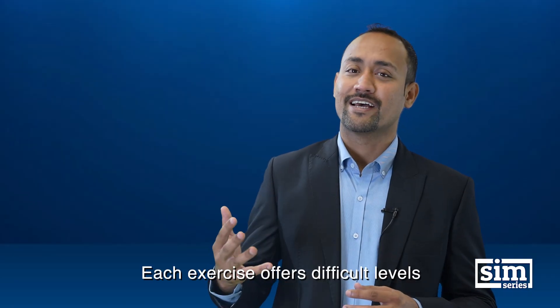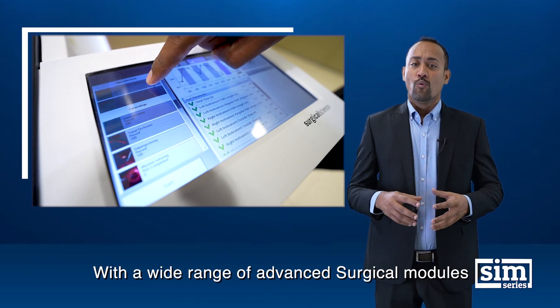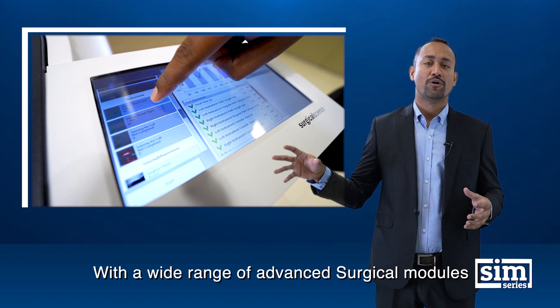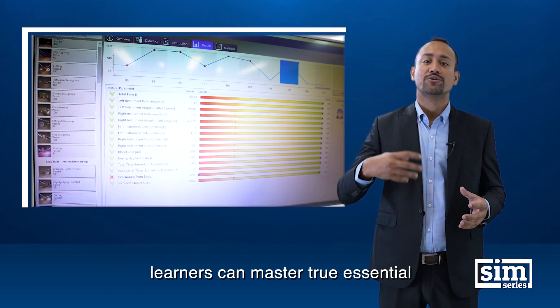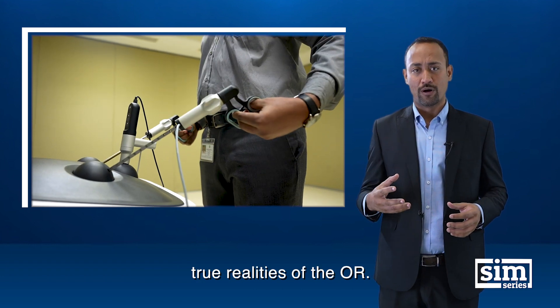Each exercise offers difficulty levels that challenge learners and keep them motivated. With a wide range of advanced surgical modules, learners can master the true essentials of full procedures and experience the true realities of the OR.